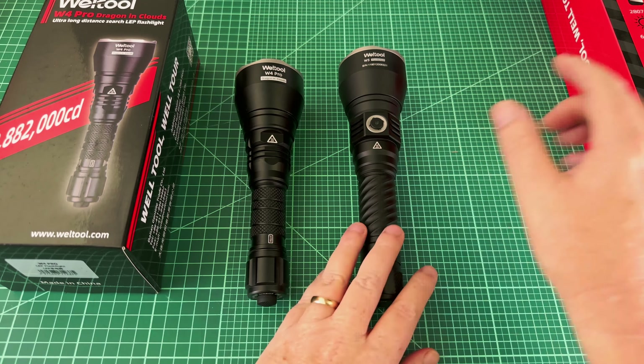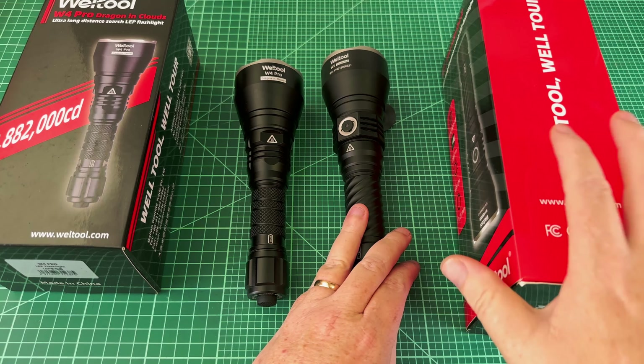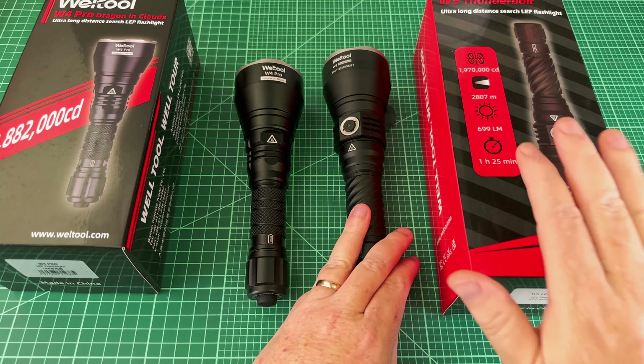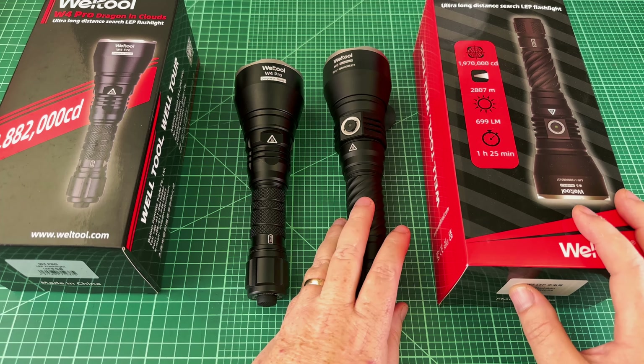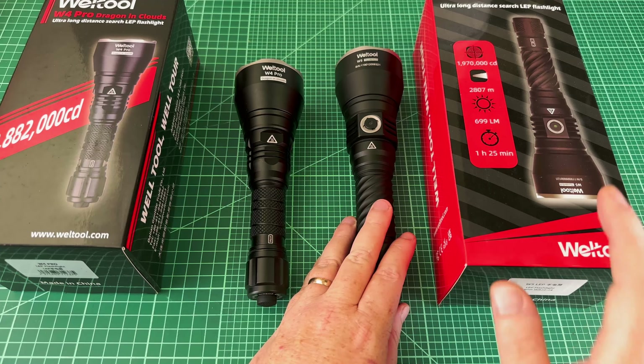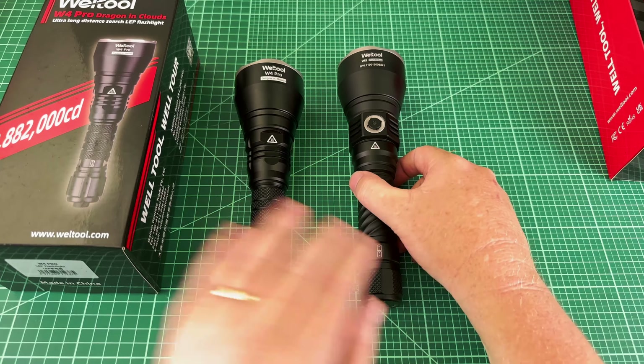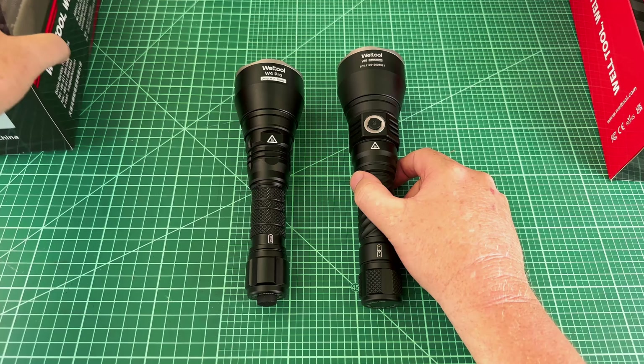The boxes themselves are all right. They've got kind of a good look to them, but they're flimsy cardboard. These aren't like keepsakes or anything. Inside you get the usual fare of baggies, O-rings, and stuff like that. I'm not going to go over that because otherwise this video would be way too long, but just to say that they're fine boxes.